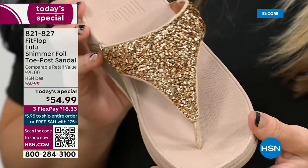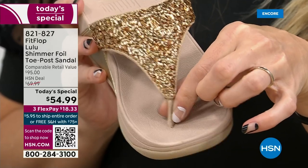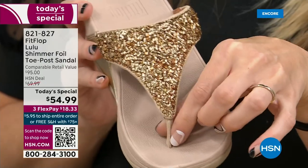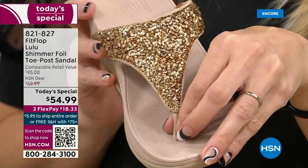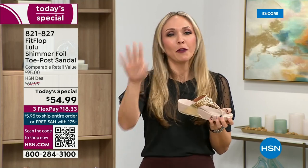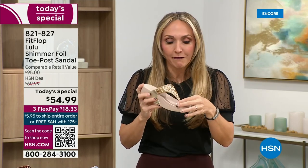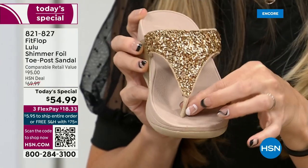Let's talk about the importance of how these are designed with the toe post. I had to stray away from toe posts for a long time because they always gave me blisters between my first and second toe. When I started working with this brand, I was hesitant. But FitFlop's toe posts are padded, and the seam is facing away from your skin. On the underside of the upper you have this delicious padding with microfiber, so it feels like you're wearing a slipper. These are microfiber-lined with the seam on the outside.